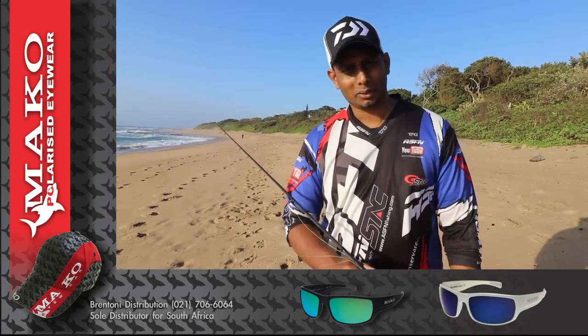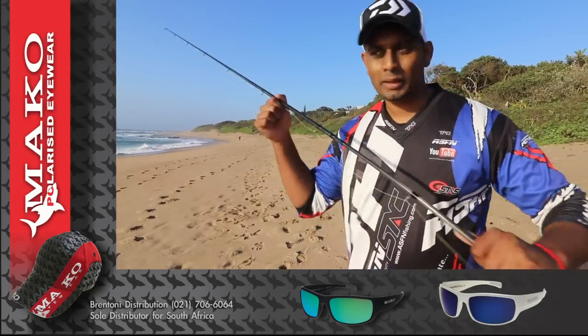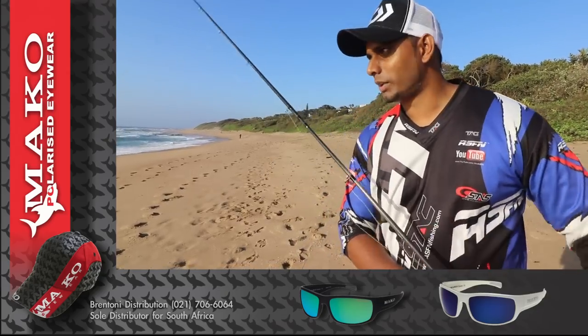I have good bait in them. I know the guys are going to be landing some good fish today. The bottom's pretty nice.